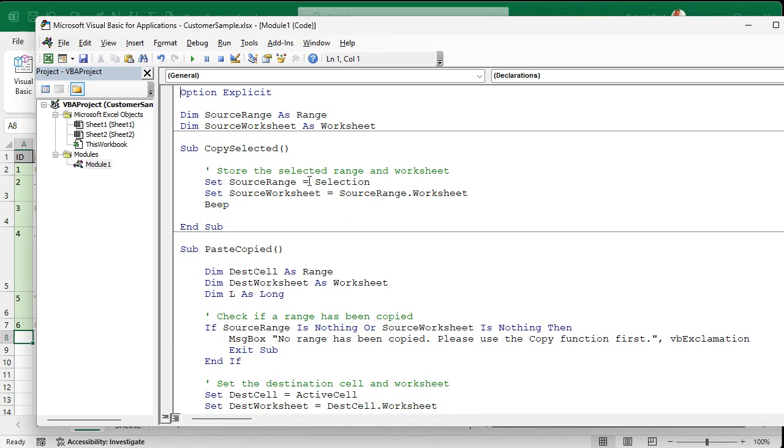I've got two subroutines: one is called CopySelected and the other is called PasteSelected. CopySelected is pretty straightforward — it copies the selected range and what worksheet you're on. It sets a variable called source_range equal to Selection, which means whatever you've got selected in the sheet. source_range and source_worksheet are declared outside these subroutines, making them module-level global variables so both subroutines can work with them.